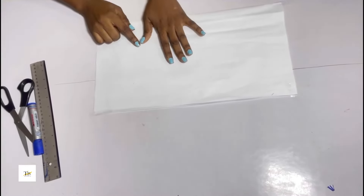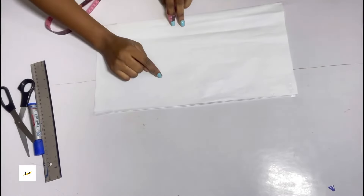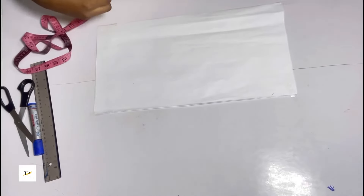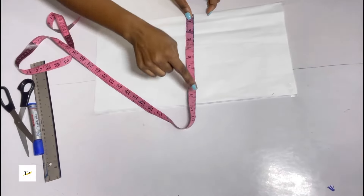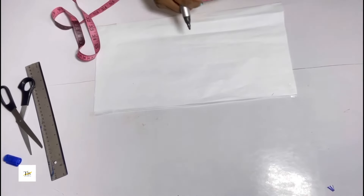To know the amount of fabric you need, you divide your armhole measurement by two. My armhole is 19 inches divided by two is 9.5, so I have 9.5 inches as my starting point.